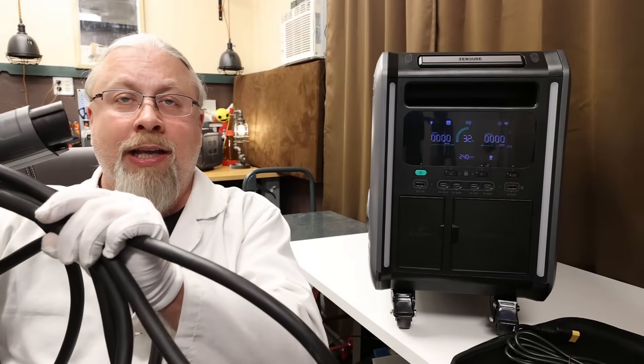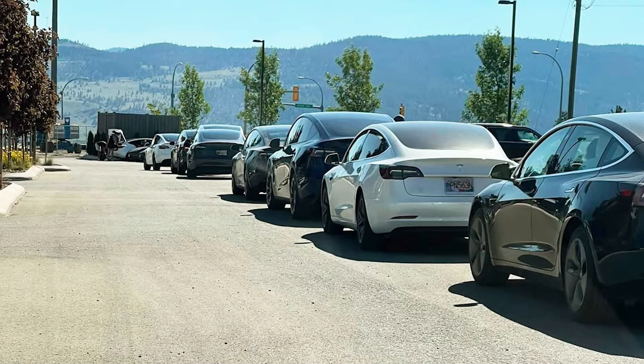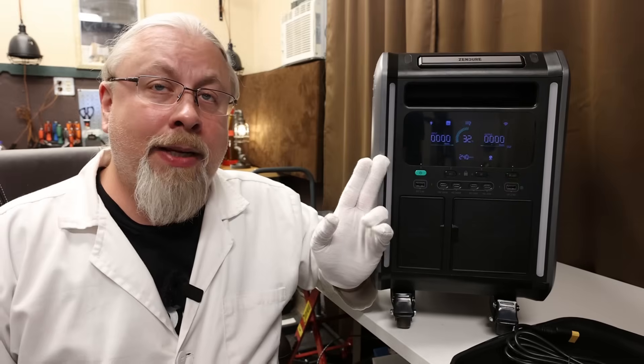If you want to EV charge at home you obviously can, but if you want to take it on the road you can too. It'll actually support 240 volts at 15 amps, or 3,600 watts of charging, and it'll take about three hours. The Superbase V does actually support simultaneous charging from both AC and XT90 connection at up to 5,150 watts, meaning you can top it up in about 90 minutes if you're dual charging.